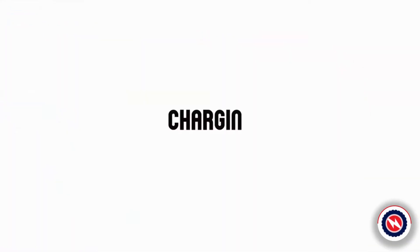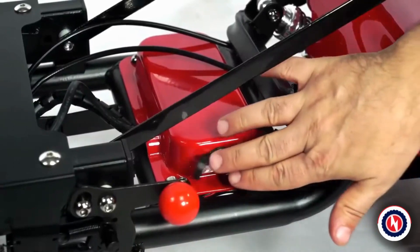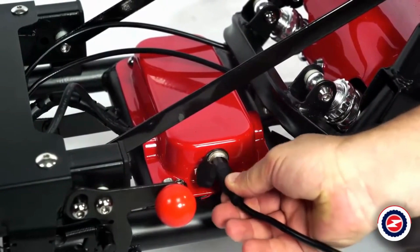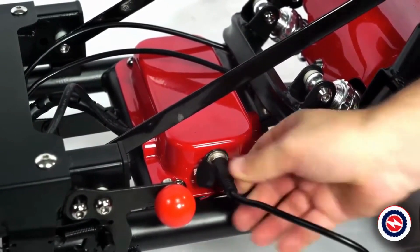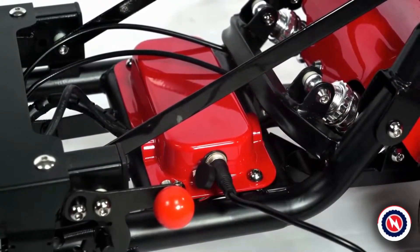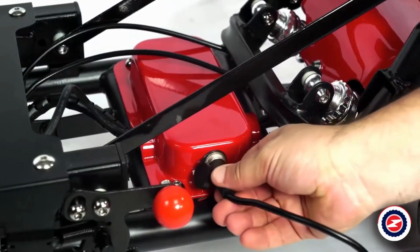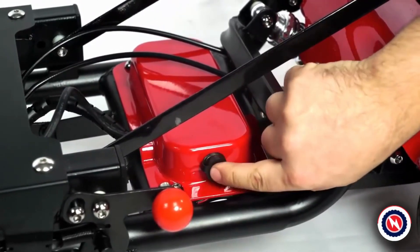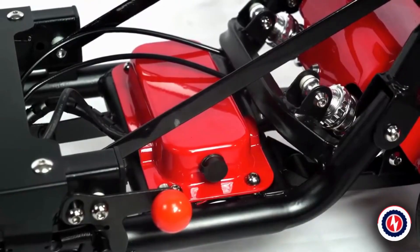Charging method. The charging port is under the left pedal of the MS-3000 body. Insert the positioning groove of the charger into the charging port of the car body first, then connect the charger plug to the AC power socket. After charging, unplug the AC power supply and then unplug the connector from the charging port of the car.